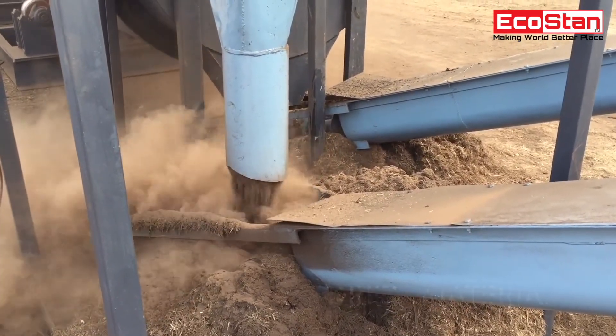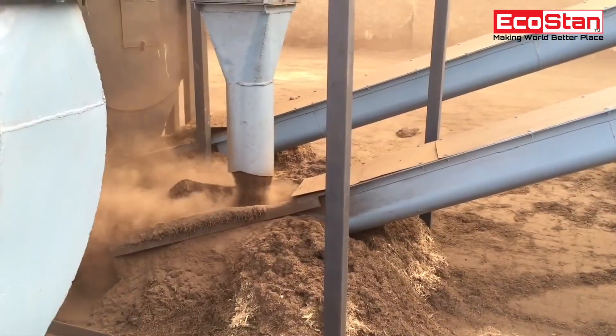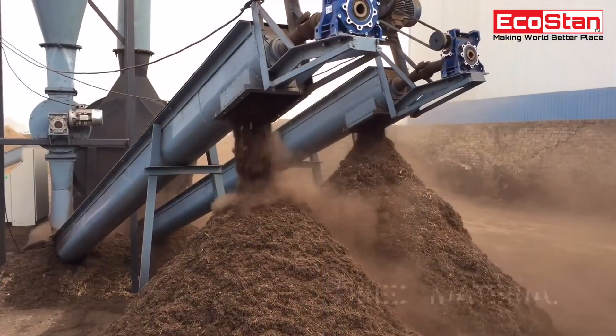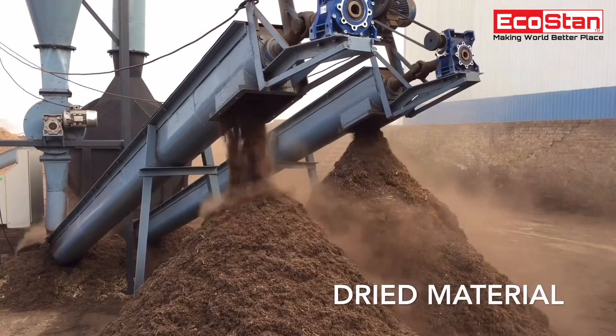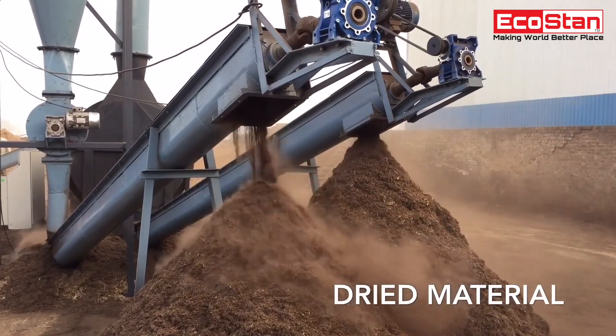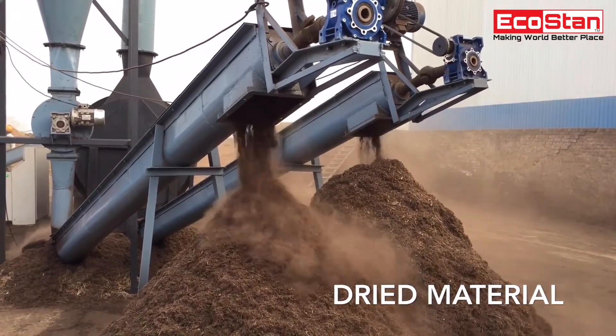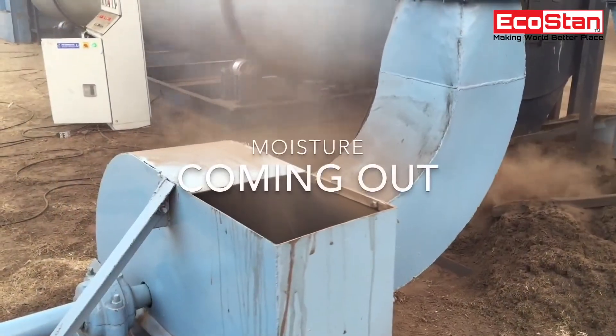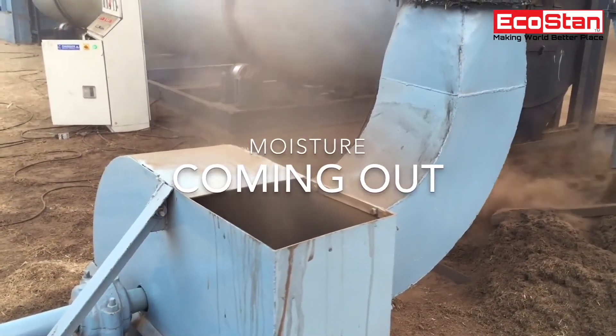Dried material coming out from the rotary drum dryer. A screw conveyor can be used to transfer the material from one place to another. Moisture coming out from the material which is drying.